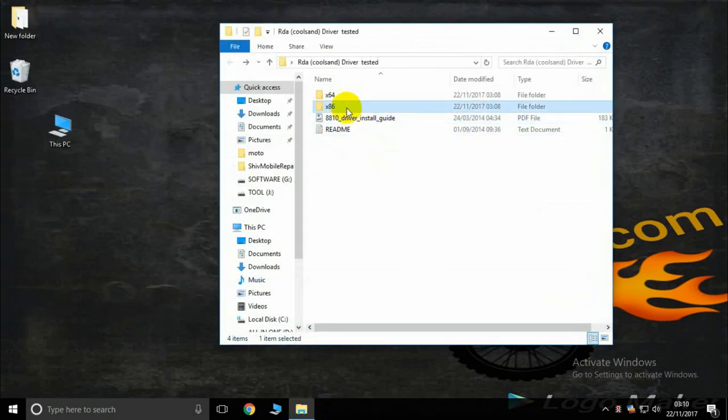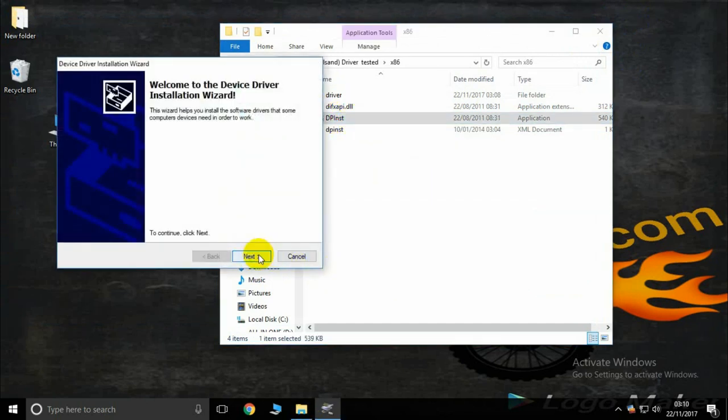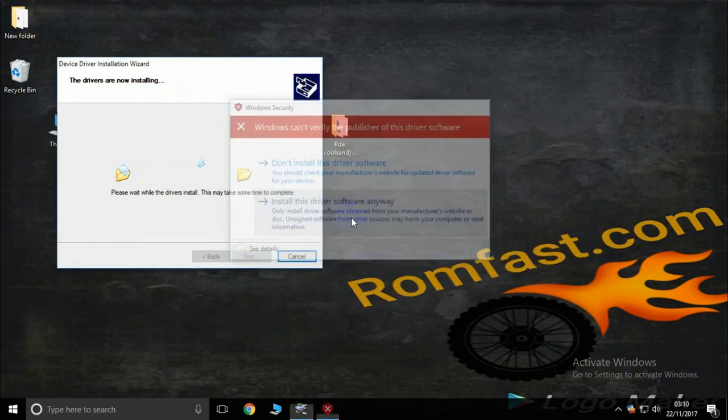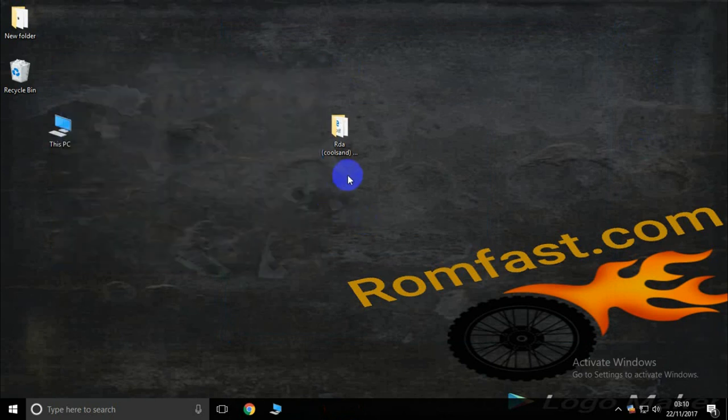Now double-click the setup, click Next, Next. I will close this and install — one, two, three, four. Okay, installation is complete. Please subscribe to my channel for more information. Thank you.